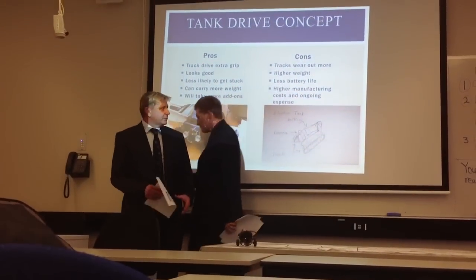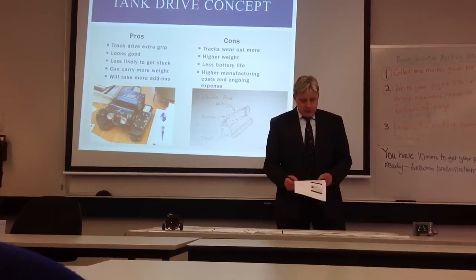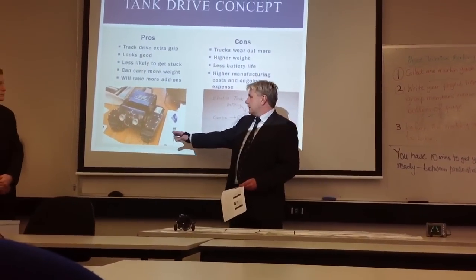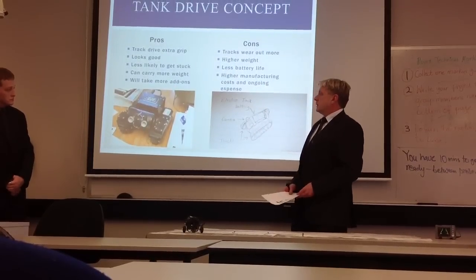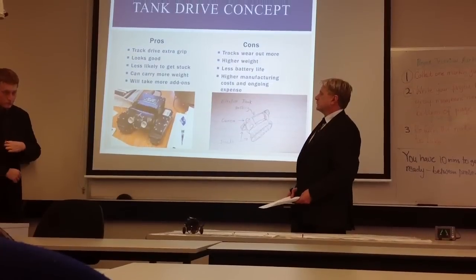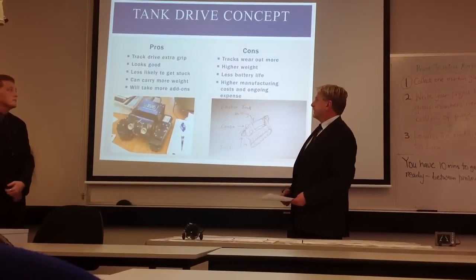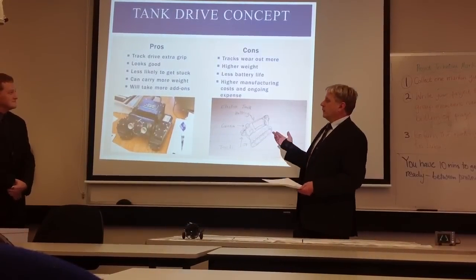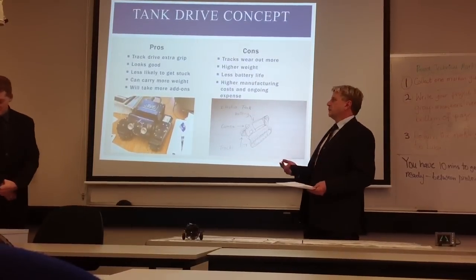Our first concept with Camel 4 was our tank driver system. Some of the good parts of it are that it has a wide contact area, so it has good grip on all surfaces. It can carry the weight well because it distributes that weight across the tracks smoothly. It looks good, and we'll be able to carry more sensors, because all our prototypes are more to do with the base, which will carry the sensors that we add on.